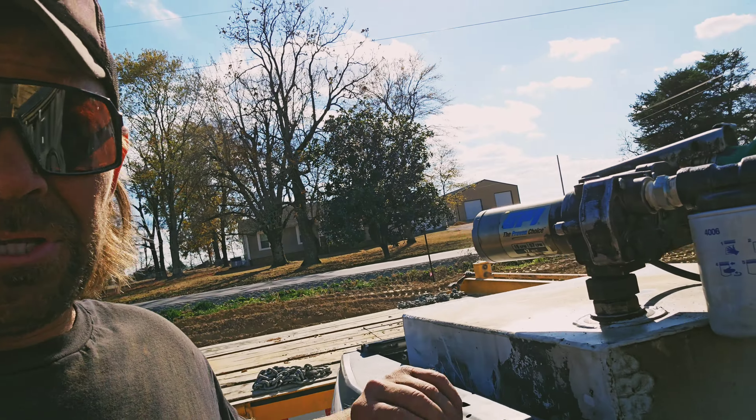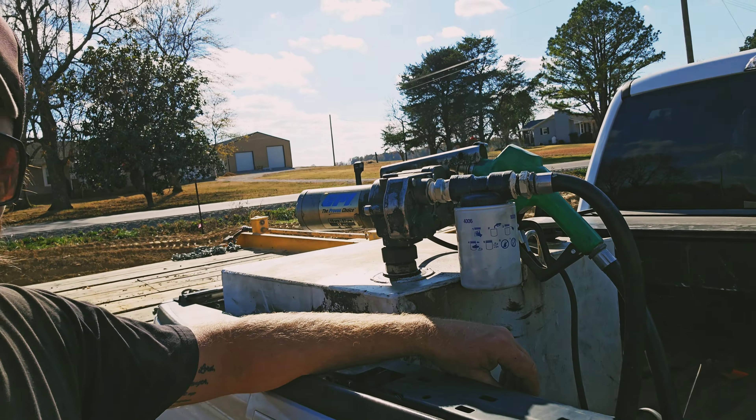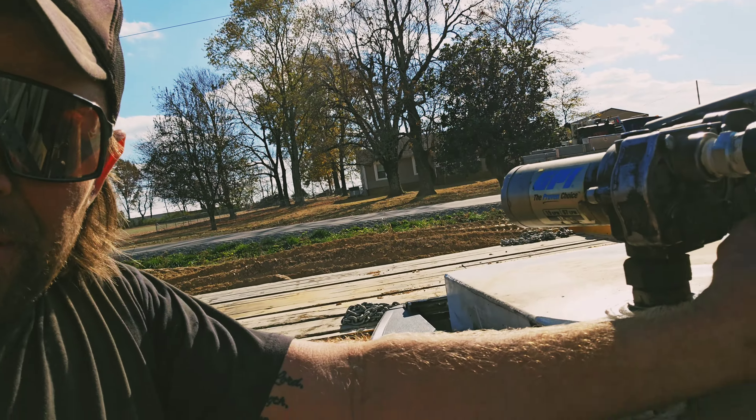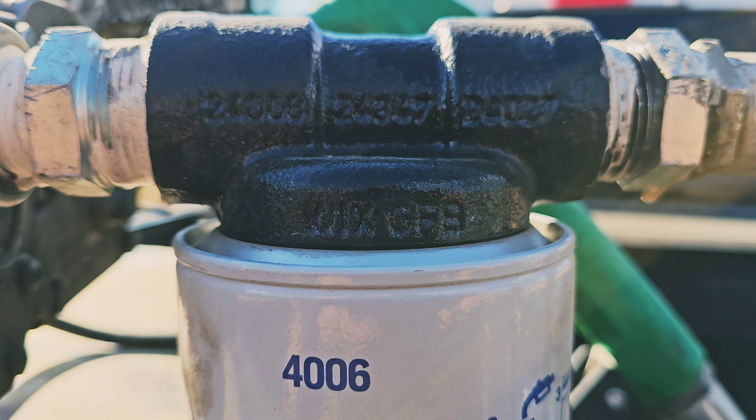If you get a fuel cell, make sure you put an inline filter on it. My Dodge has had trouble because of a fuel cell — sometimes you're running low, you put a fuel cell straight in a truck to make it to the fuel station. But I've had to change filters on my equipment. These fuel cells get dirt, water, and condensation in them riding around in the back of your truck. I got this filter at NAPA — it's a Wix, I'll pause so you can see the part number — I highly recommend it.